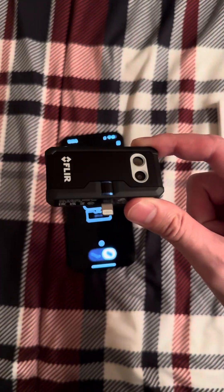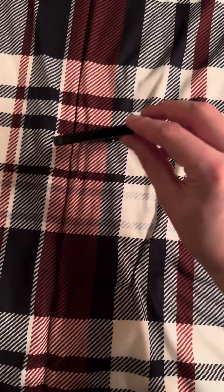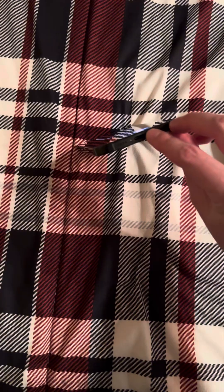Hey everyone, so today I'm going to show you how to use a FLIR 1 Pro with a lightning connector on an iPhone with a USB-C port. You can see it there.